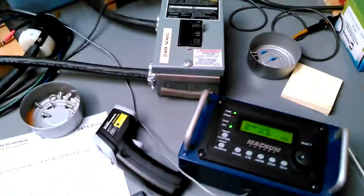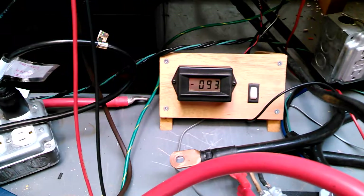With the inverter running, we can increase the load with our box here. There's another 1000 watts, so now we're up to 90 to 92 amps.